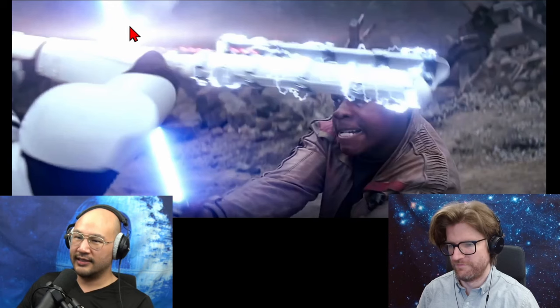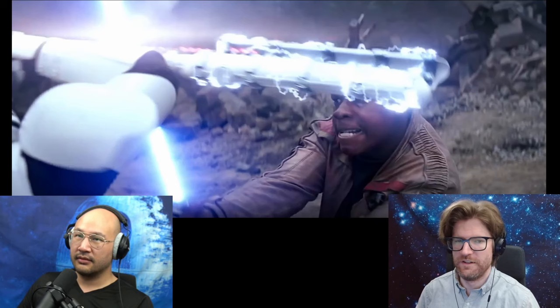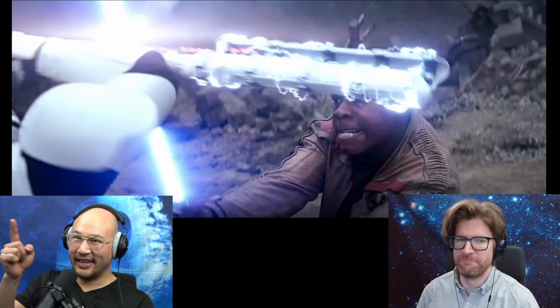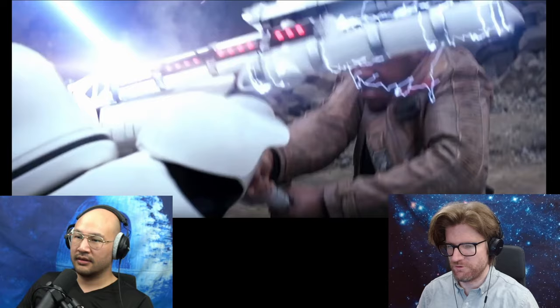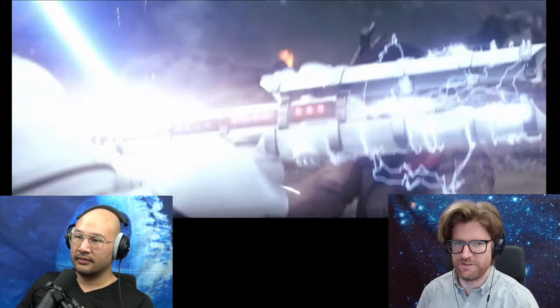The lightsaber is hitting the non-electrified part. Shouldn't this slice through the weapon? Because in Episode One, Darth Maul's lightsaber is split in half because it gets hit on the non-lightsaber part. So this is equivalent — he's getting hit on the non-electrified part, so it should get sliced in half and disabled.